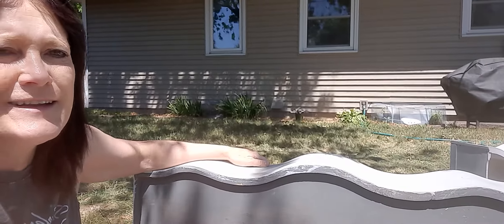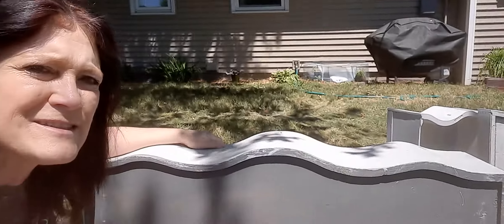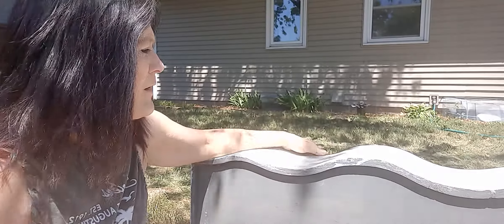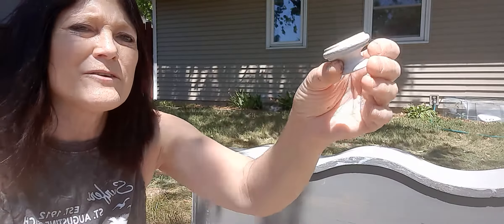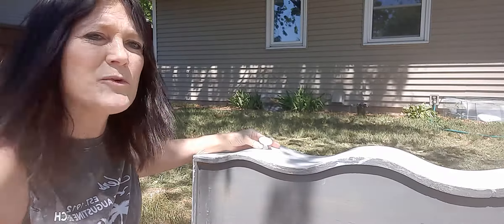I'm at this white dresser that I'm doing in my backyard. I can't even tell with the sun. One thing about the sun that's nice is that it really takes the moisture out of the paint, dries it up quicker than it would anywhere else. So I'm at the point now where I've got these all painted. They were kind of an off-white, now they're the same color as the dresser. I'm going to go ahead and put them on here.